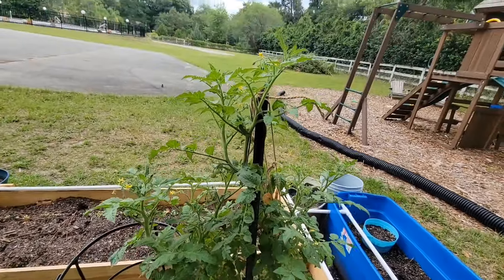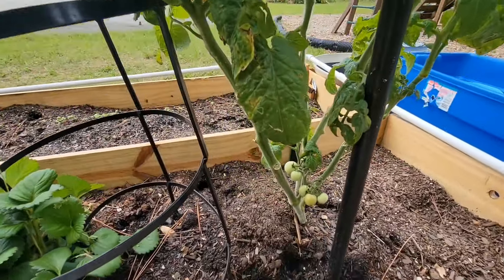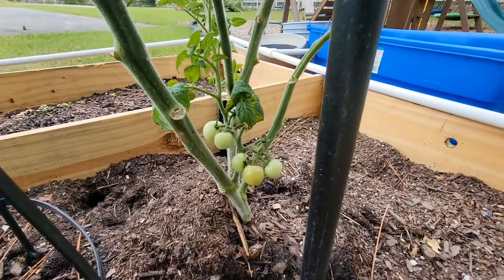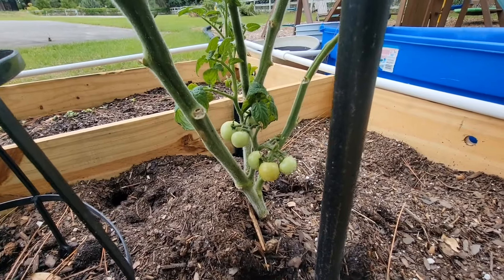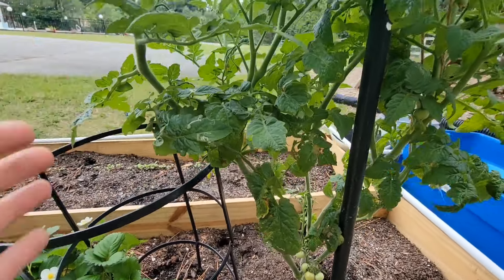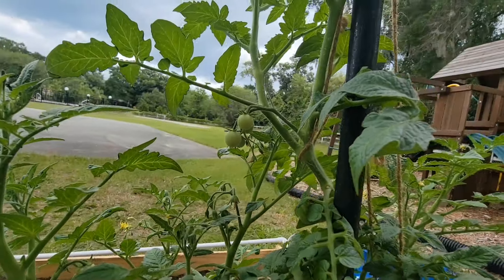Right here we got a big boy tomato plant. We've already gotten some small tomatoes off of it. They were grouping down here so we kind of thinned them out once they started ripening, just so we could get bigger tomatoes. I just got this set here to prop up this limb. I got to tie it up but we got tomatoes on there. Tomatoes growing.